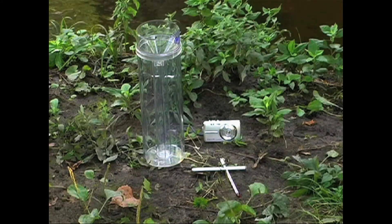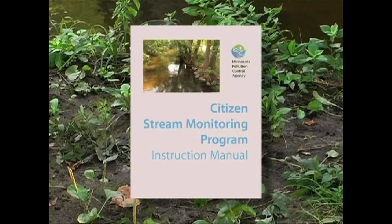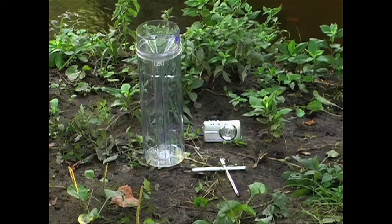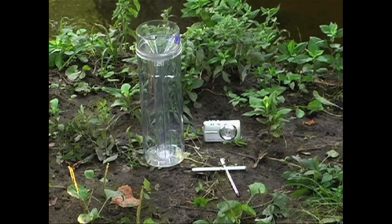Information on how to obtain a rain gauge and a field thermometer can be found in the CSMP instruction manual. Once you've gathered your supplies, you're ready to start monitoring.